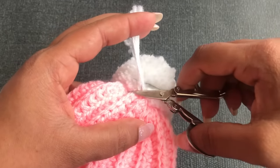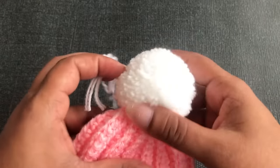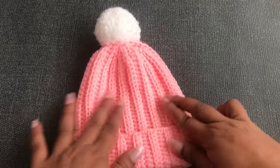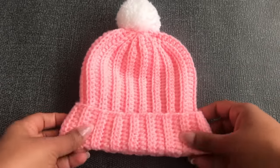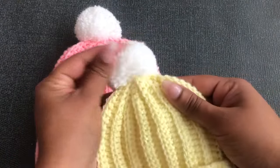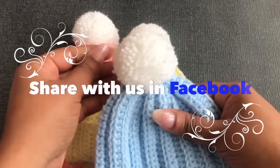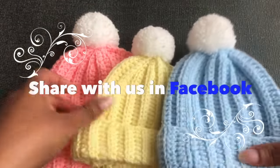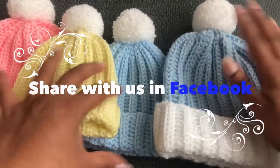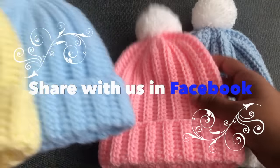When you finish this hat, don't forget to share it with me in our Facebook group — link in the description below. If you'd like to know how to make the kids' size hat, I'll give you four different sizes and show you how to change the color for a straight line — all links in the description below. I hope you will love this video. Please thumbs up, share, and comment below. See you again with another video!